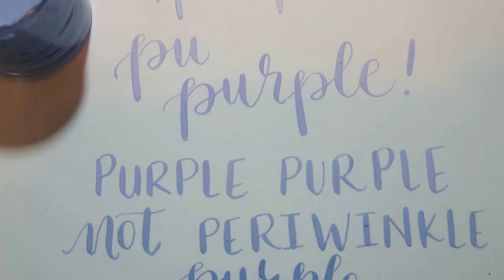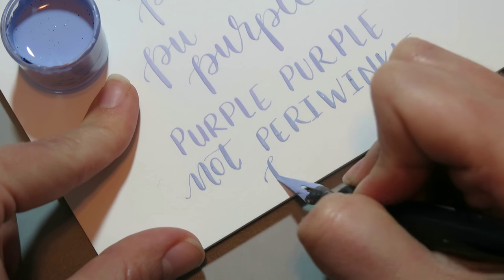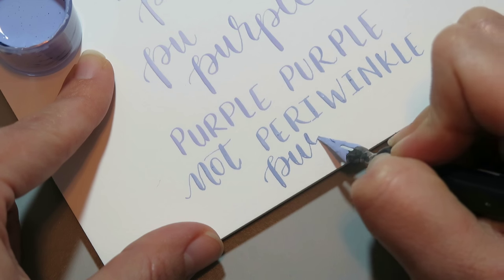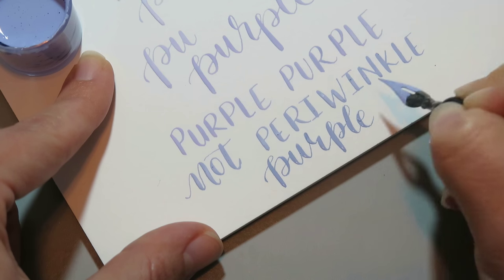I cannot wait to play with mixing colors together even more. Another really awesome thing I loved about this technique was that adding the gouache did not change the viscosity of my ink. It still flowed really well, but if it did change for you, you could just add a little bit of water and everything would be fine.